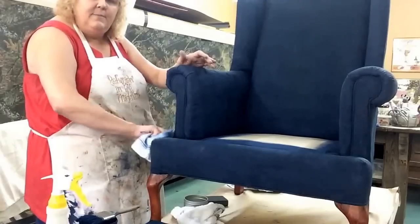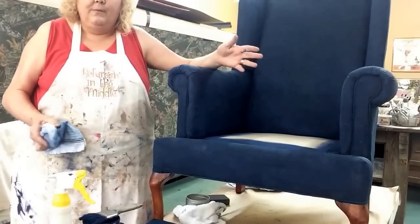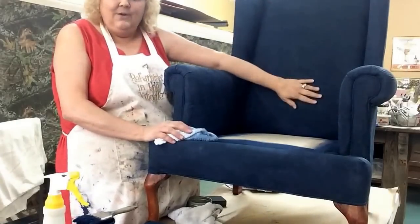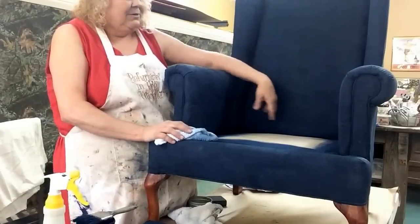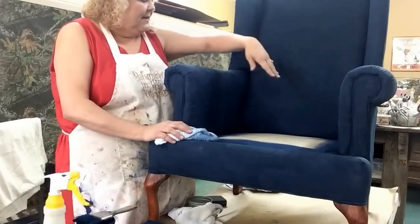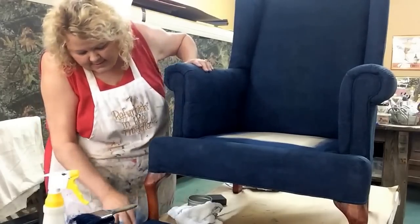That's pretty much it in a nutshell — easy peasy. We have some beautiful colors in Dixie Belle and I enjoy working with it. I bought this chair at a sale for $25 and it was that dark forest green. It does have a pattern — grape leaves, vines, and little grapes — but I wanted to do something more modern and edgy. I haven't quite decided what decoration I'm going to put on there, and I still need to paint the legs.